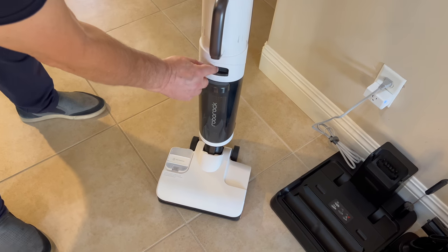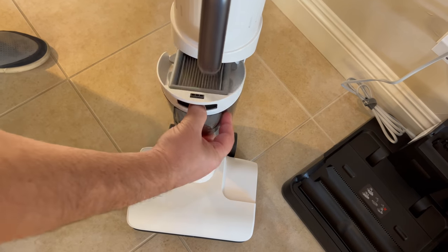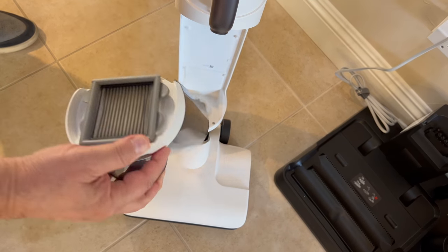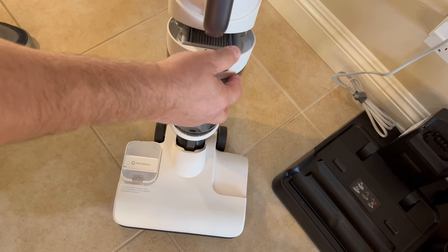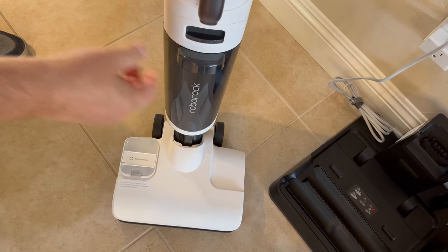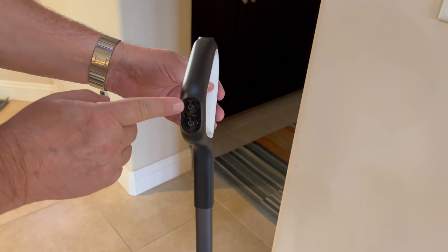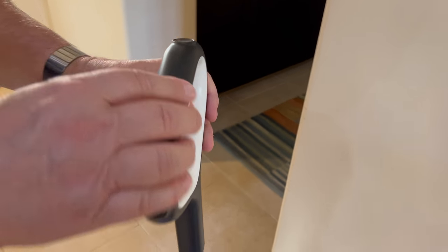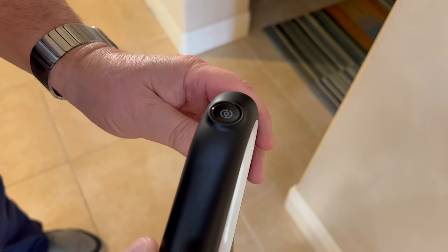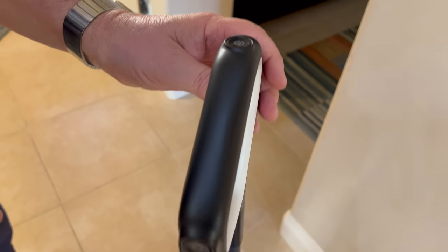You can set auto self-cleaning and how long the drying runs. On the front there's another bin — press the button and it releases. There's a filter, and that's where all the dirty water collects. When you're done, it'll tell you to remove the water. This button starts the unit, this one changes the mode from automatic to max or regular, and on top there's a self-clean button — though it won't run self-cleaning unless it's in the dock.